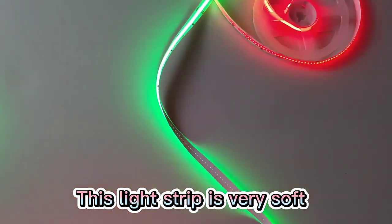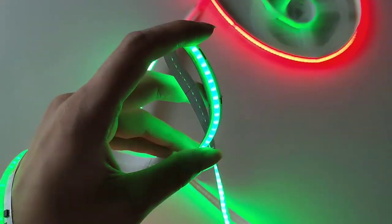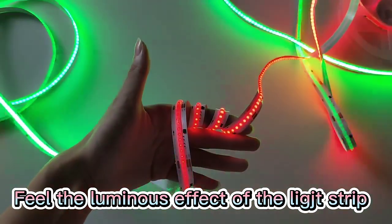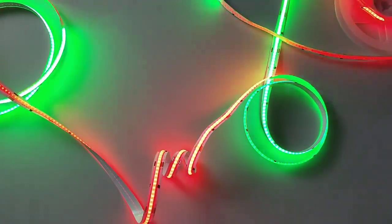This light strip is very soft. Feel the luminous effect of the LED strip. This light strip is sharp.